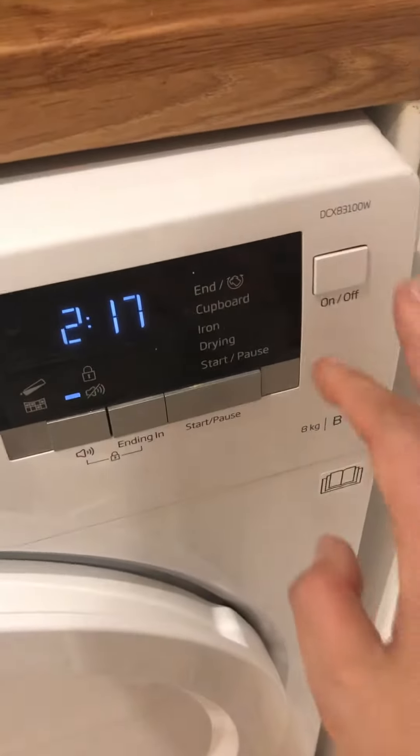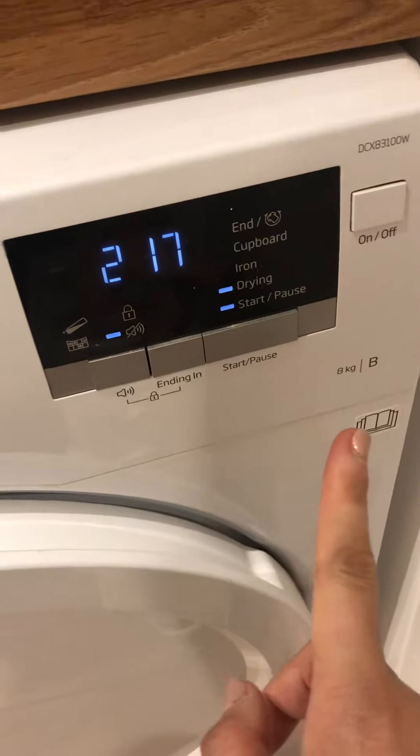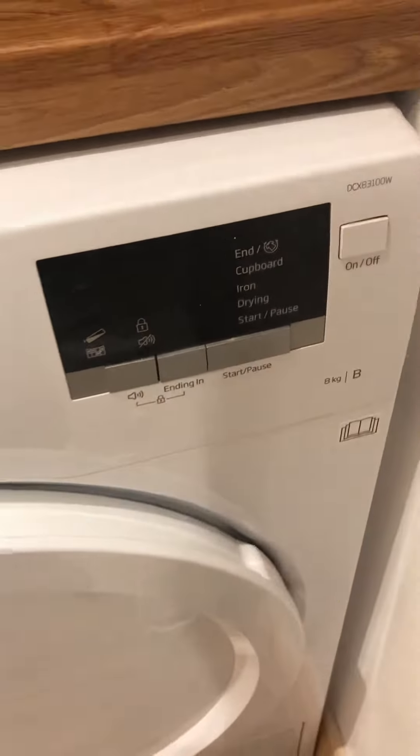To start it you just have to press start. To stop it you just have to press it again, and to turn it off you just have to turn it off there.